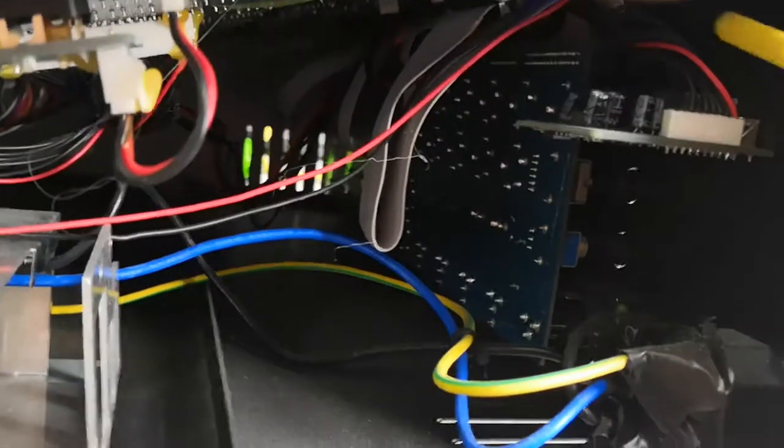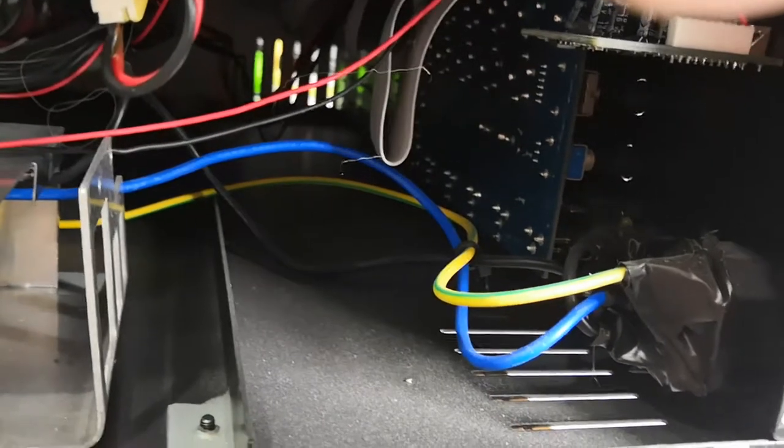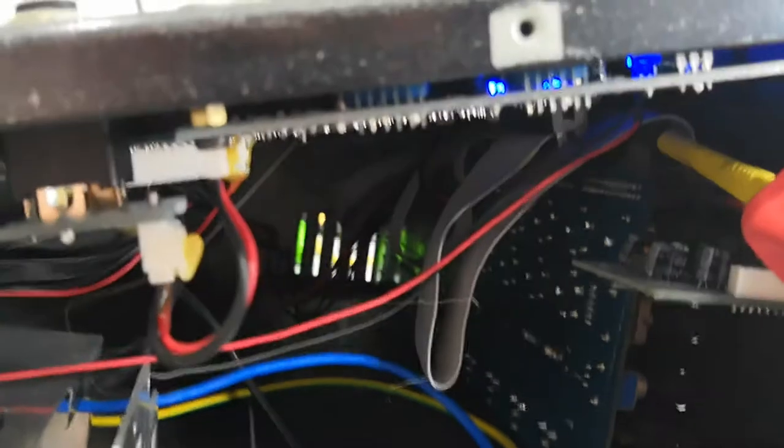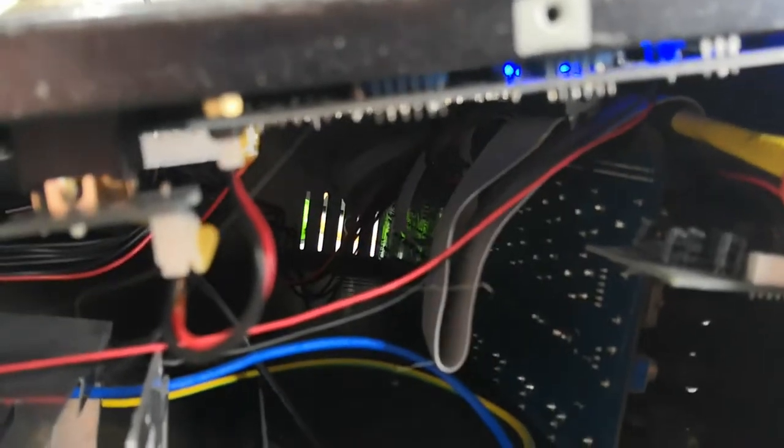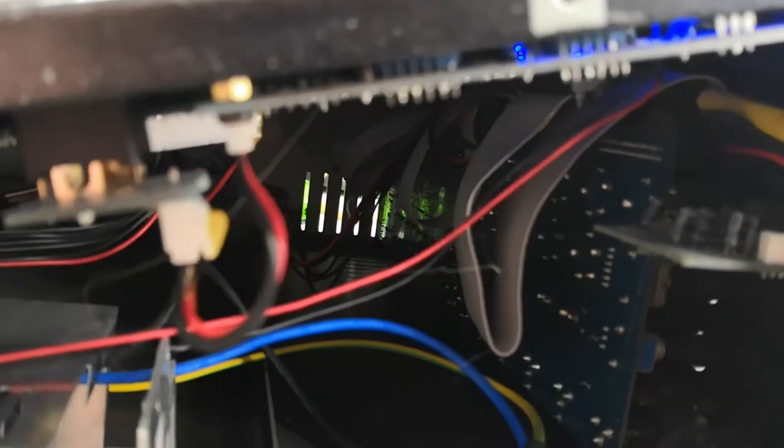Let me kill off the right channel, which wasn't the one causing trouble. So — ribbon cable here. That's your problem. There we are — no audio... audio... audio, no audio, audio. You can clearly hear the connection failing as the ribbon cable is disturbed.